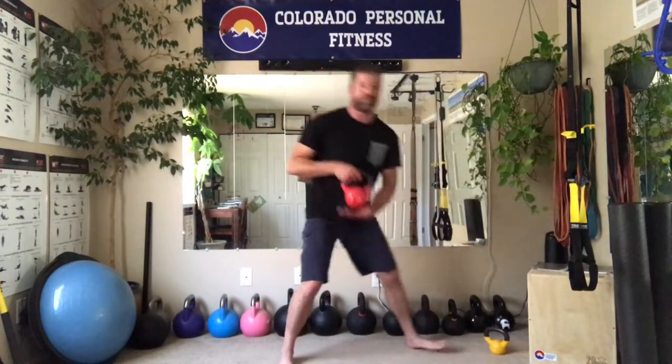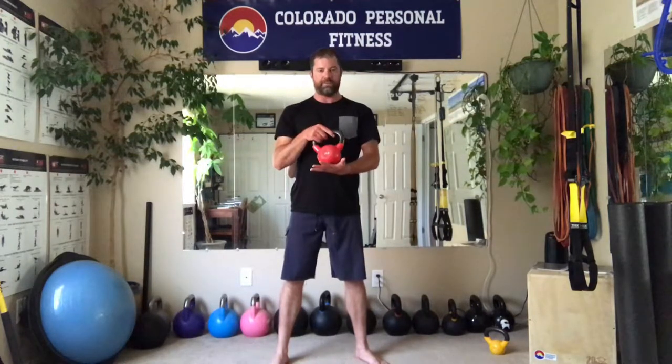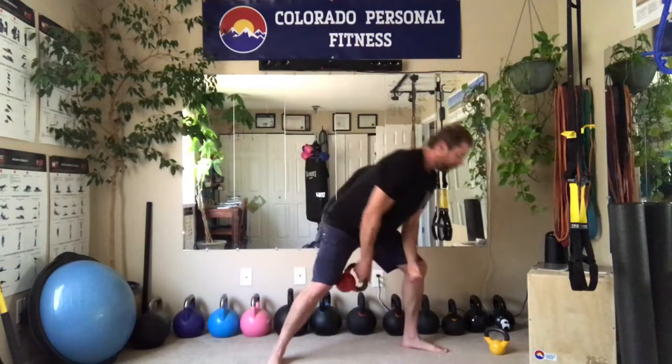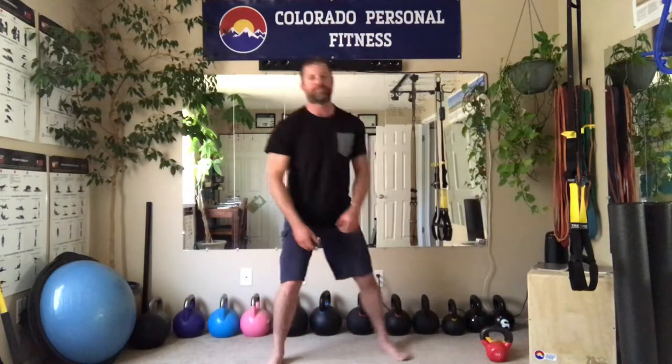For your money, I would start with the TRX and add a few cast iron kettlebells. Skip the competition kettlebells — they're more expensive and you don't need them. You can get vinyl-coated ones, which we have listed below. I'm not that big a fan — unless you have wooden floors you're trying to preserve. But they're more expensive, so I'd definitely go with cast iron.